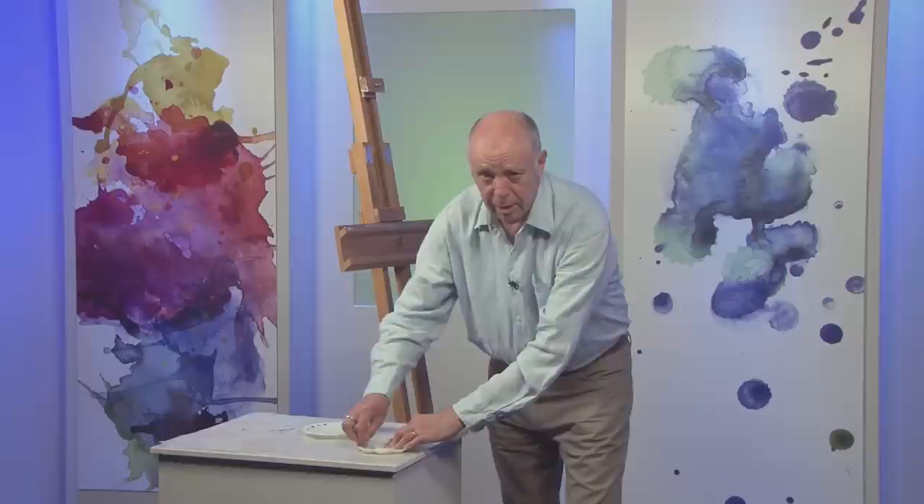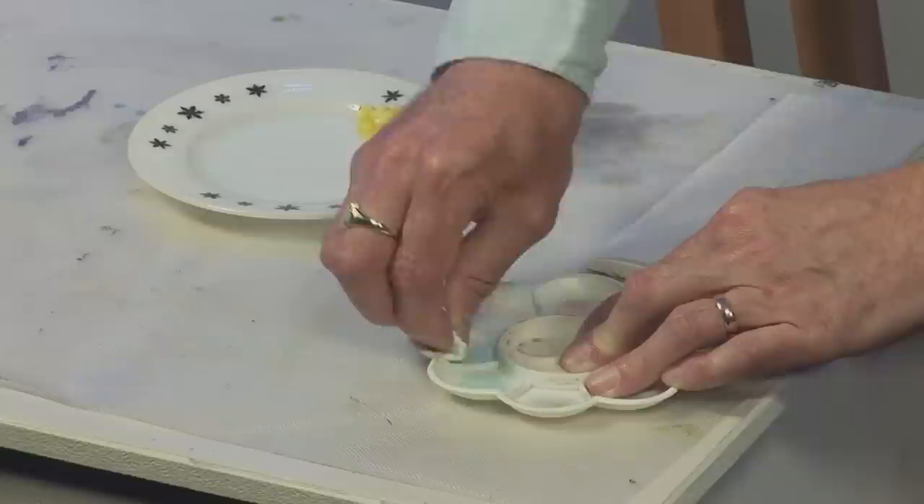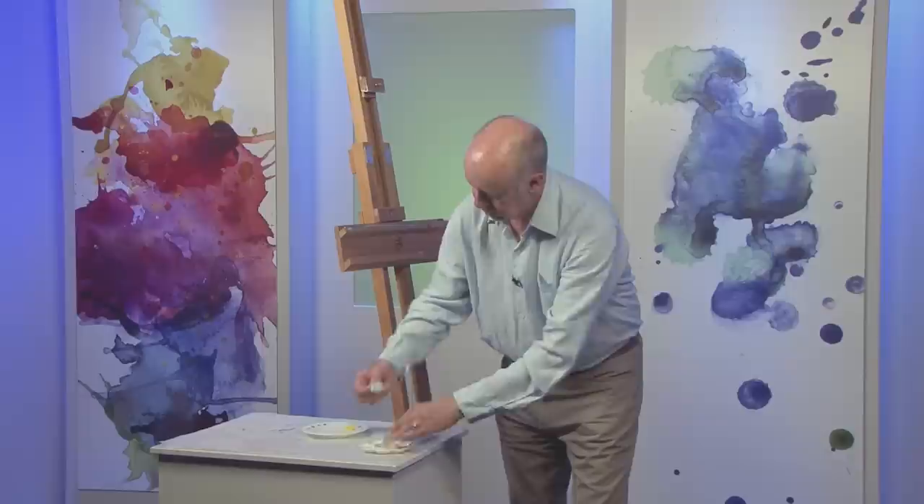But you can just keep on cleaning it every so often when it gets really, really bad. And if you've got a really heavily stained pallet, it's very difficult sometimes to see exactly how the colour that you're mixing looks — particularly if it's a pale, delicate, watery colour. So cleaning it every now and then isn't a bad idea.